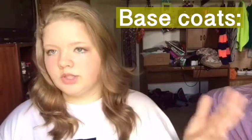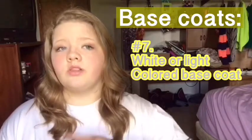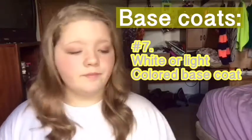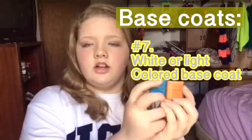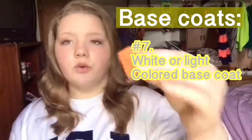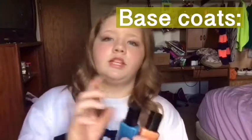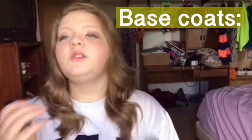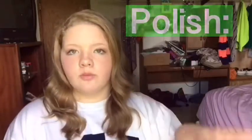Let's talk about base coats. You need a clear base coat just like you would for a normal manicure, and then you also need either a white base coat or a base coat in the lightest color you're using. For example, if you're using an orange and a blue, use the orange as your base coat because it's lighter than the blue. If you had a yellow and a purple, use the yellow. If you use a purple base you'll see it through the yellow — just use the lightest color.